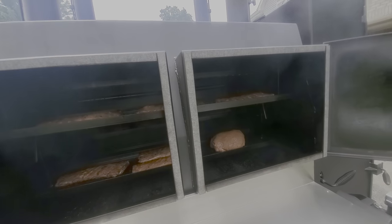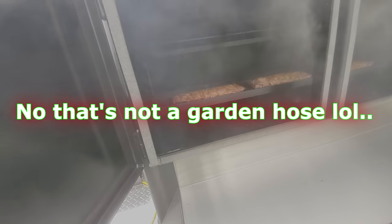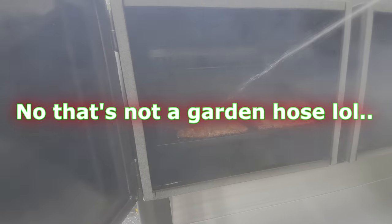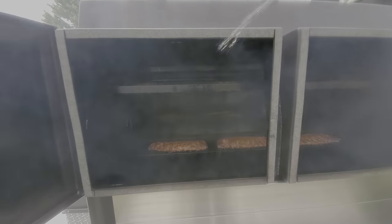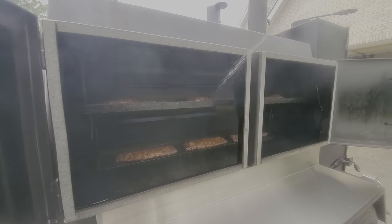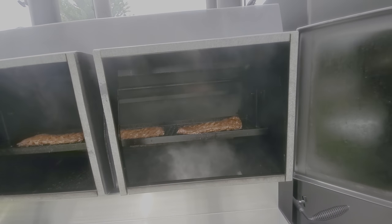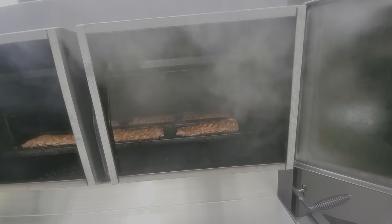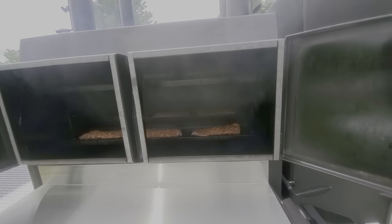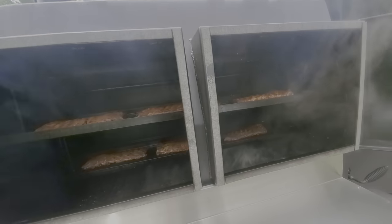I'm going to go ahead and get this thing spritzed down. In about a half an hour or so I'm going to go ahead and get these babies wrapped. I got to tell you this thing's been holding temps like a champ — I'm totally impressed with it. Dean did a great job on this smoker so far.